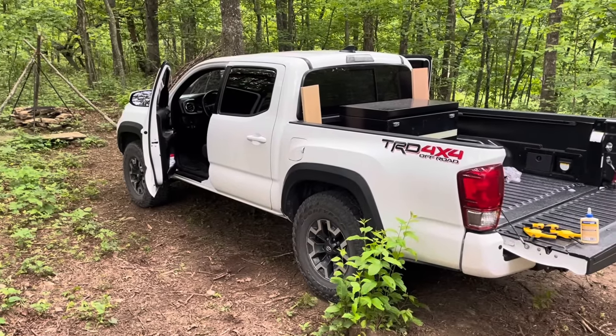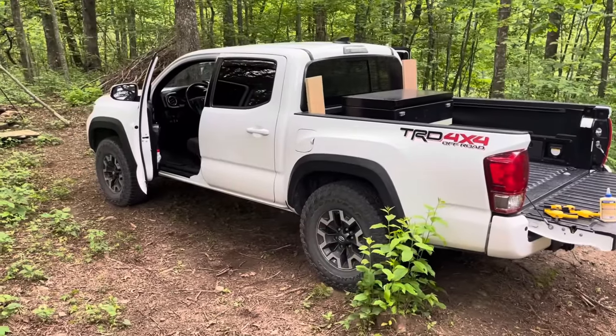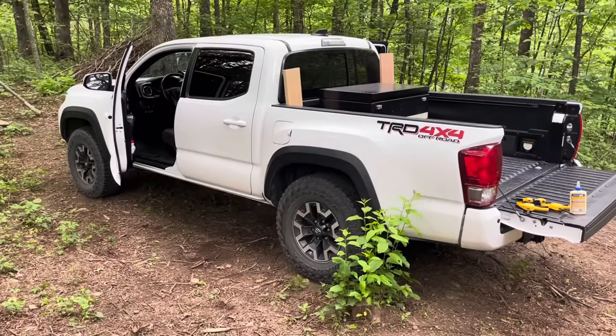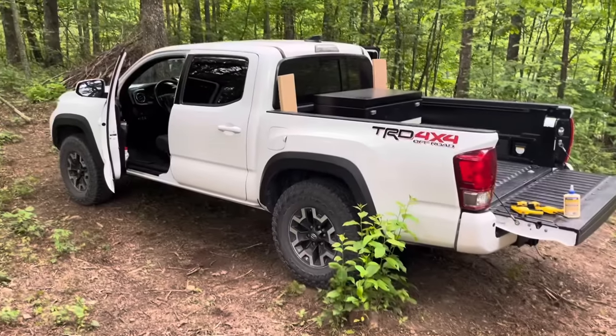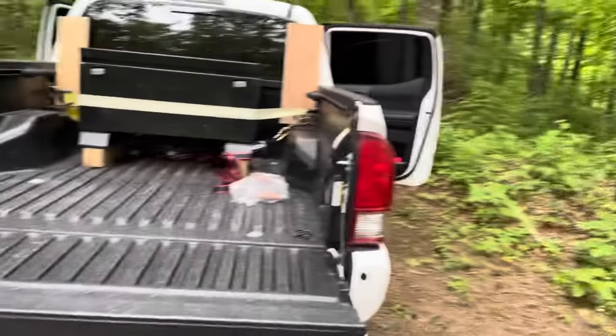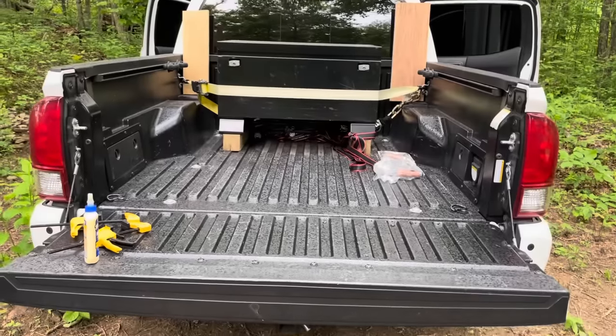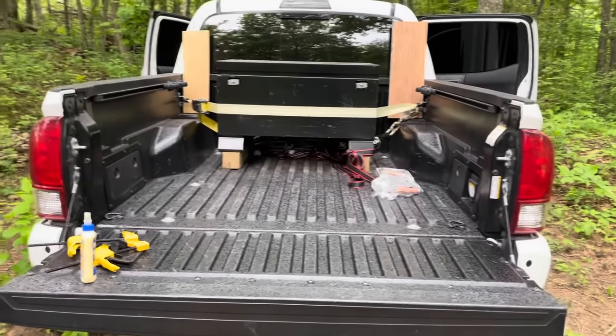Hey everyone, in this video I'm going to show you how I've been sleeping out of this 2017 Tacoma for a year now. I think there's a lot of people out there in a similar situation and they don't know how to go about it. I think I've made a pretty good setup here, but there's still a bunch of changes I'm making to this.